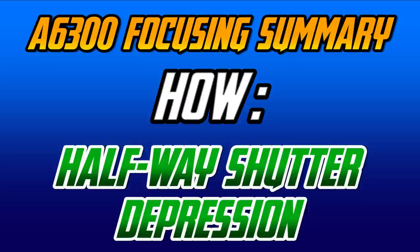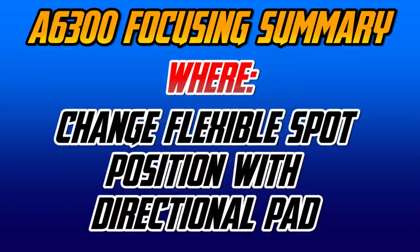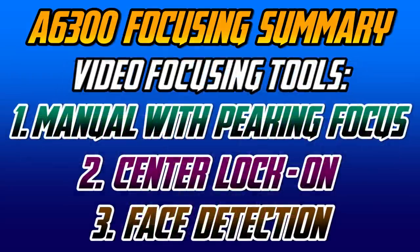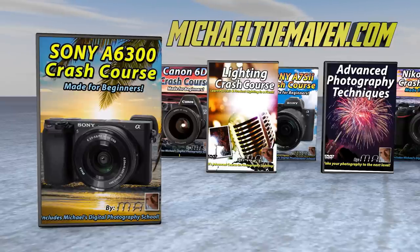In summary: how do we focus? With a halfway shutter depression — we can also set up the camera for back button focusing. When does the camera focus? AF-S is once, AF-C is continuous, and we also have two manual modes. Where does the camera focus? Using a flexible spot, we can specifically tell the camera where to look by pressing the center button of our control wheel and moving the square with our directional pad. We can also track using a lock-on mode. Eye detection is a great tool for portrait photography and highly recommended. We also have center lock-on and face detection. And that is your quick crash course on the Alpha 6300's focusing systems.